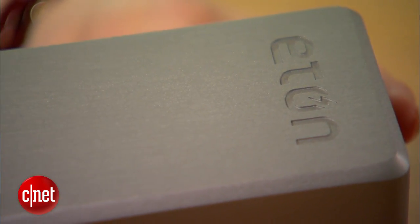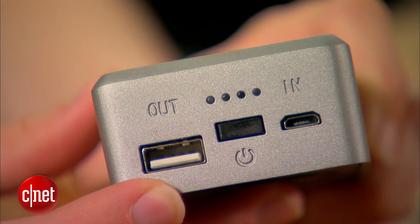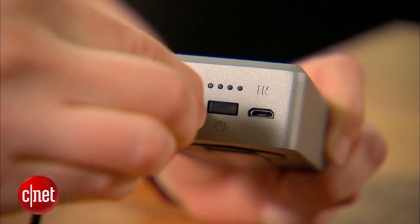The device itself has a brushed aluminum finish. On one end there is a standard USB and micro USB port, plus a power button and LED indicator lights. To charge a cell phone or tablet, you plug the included cable into the USB port.